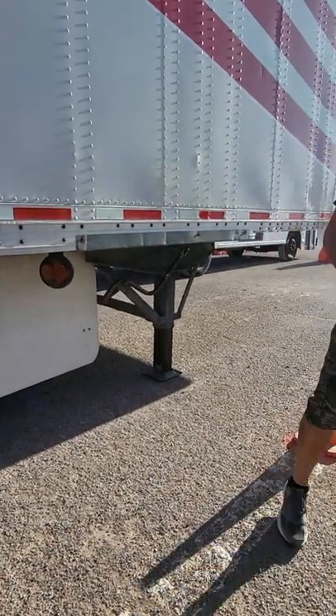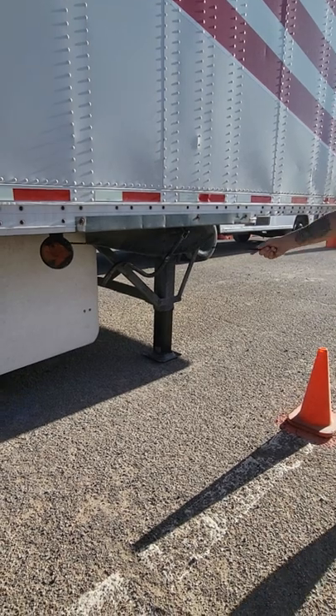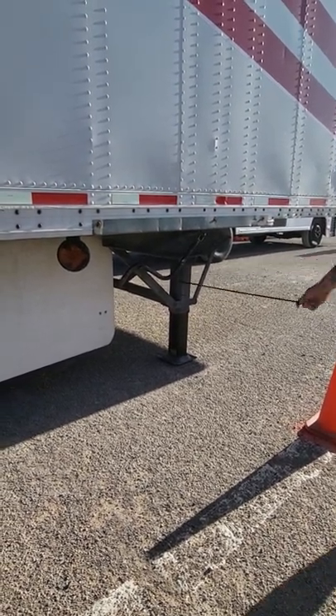Most trailers don't have these standalone lights — we only have two that do. Everything else, you only need to come to this side if your landing gear lever is on this side.